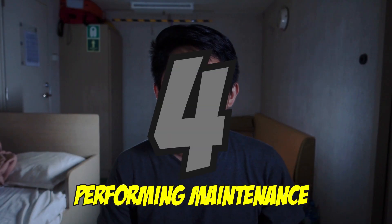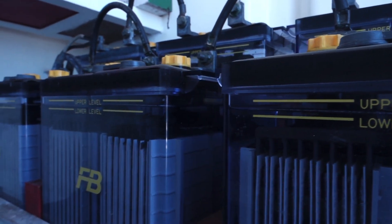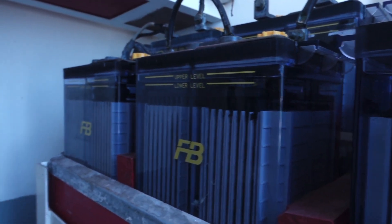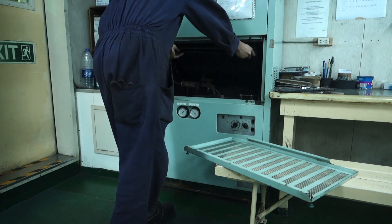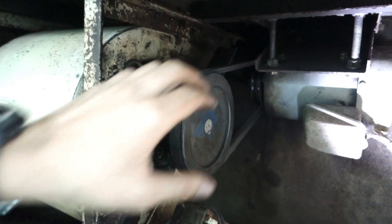Number four: Performing maintenance. Machineries on board are exposed to harsh conditions. Performing maintenance can prevent trouble and lengthen the life of a machine.